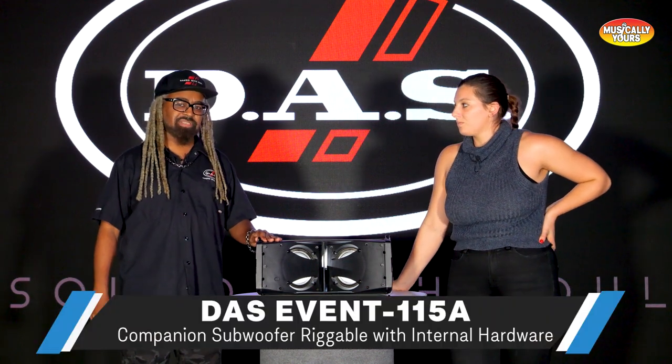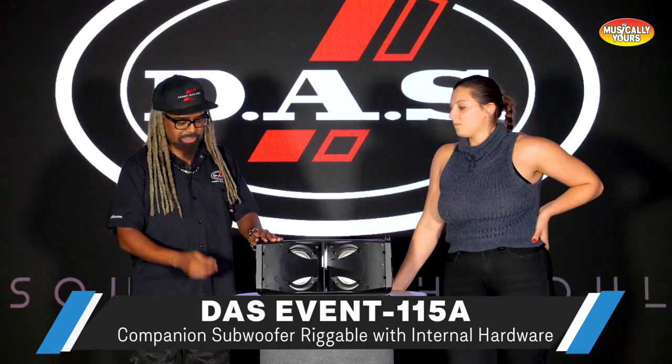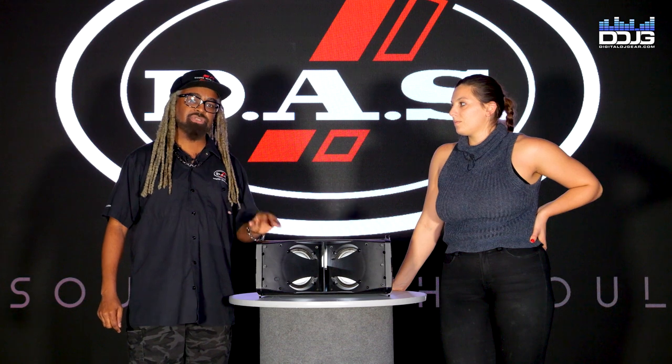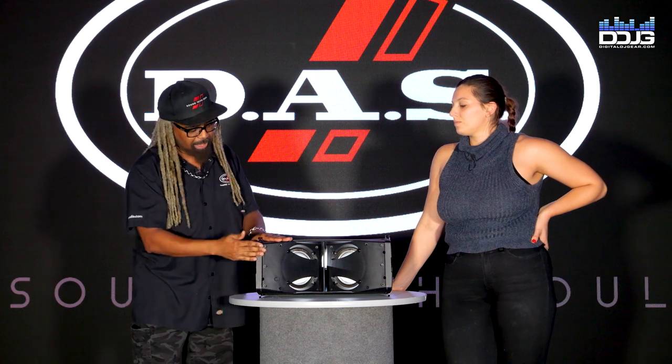Is there a companion sub that goes along with this? Yes, we've got the Event 115A sub, which is completely riggable with the internal hardware, so no additional hardware is needed. If you want to stack the units, you can actually just pin on the front and use a joining plate. If you want it to hang, you can use the same hardware — the internal pins and the joining plate — whether you want to hang the sub first and put the line array underneath, or put the sub on the ground and stack the line array on top.